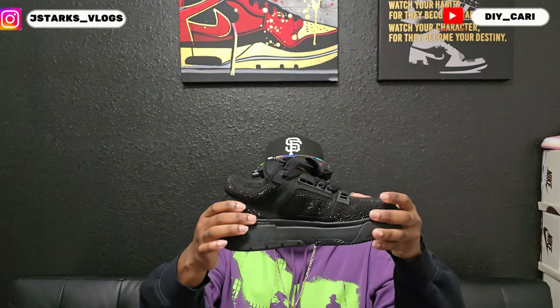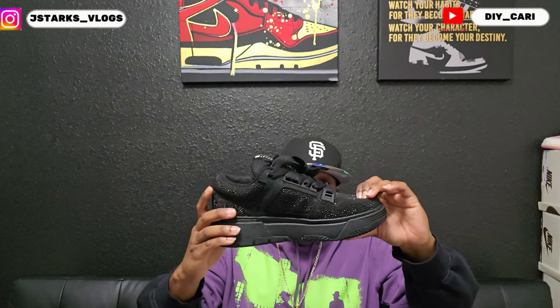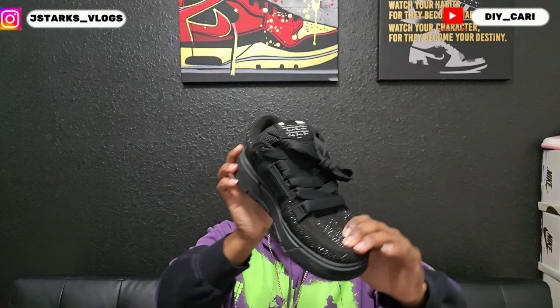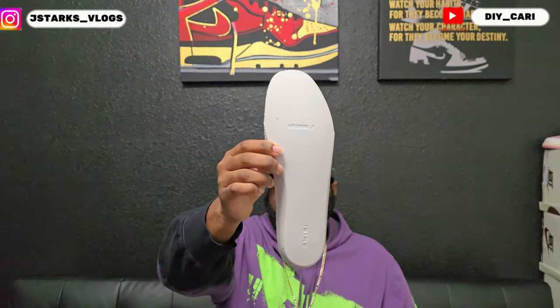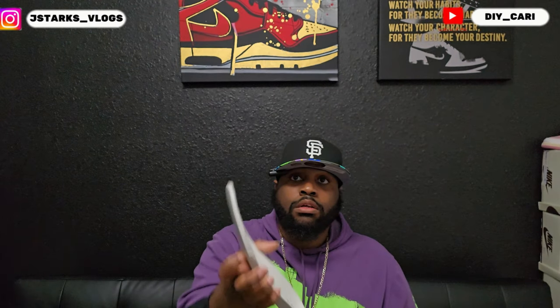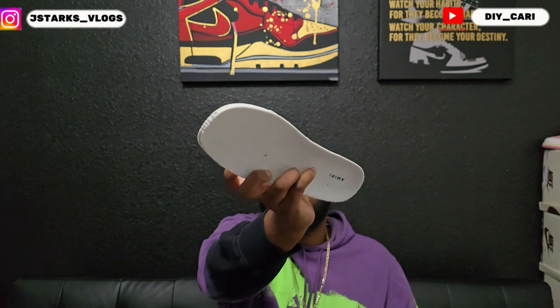They're actually surprisingly comfortable — I was real stunned by that. It's super soft; this is suede under all of these stones, so it's a super soft material. As you can see, that toe box does bounce back. The insole is super thick, and it also has a mirror on the back and a mirror on the front.